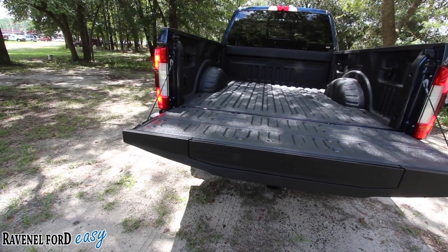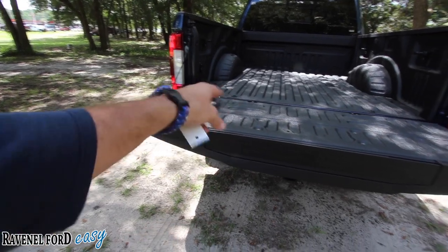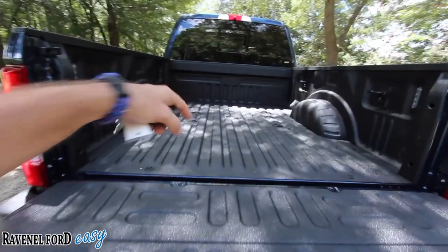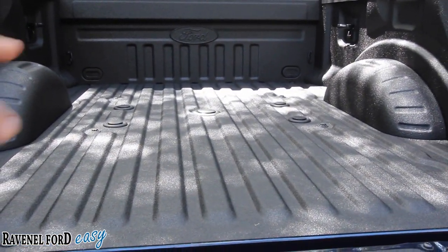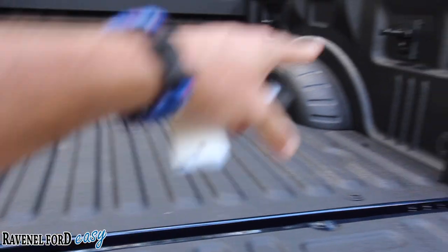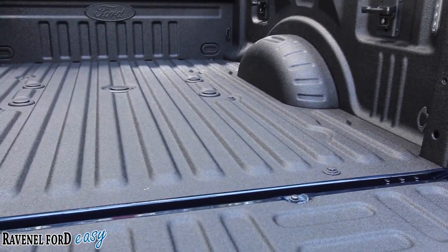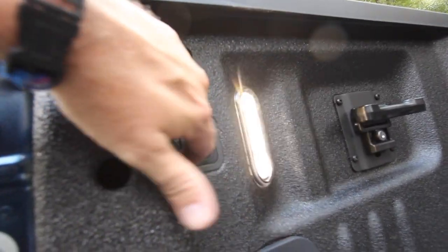Even the 2019 Silverado 1500 new body style has a slightly bigger step spot than previous models, but it doesn't have technology like this. In the rear, you've got your fifth wheel hookups already set up — no drilling required. Just pop those things off and hook right in. You also have tie-down points on the right and left side to keep stuff from moving around.